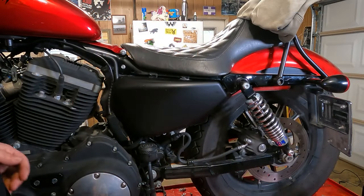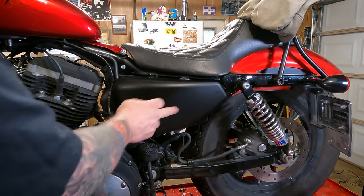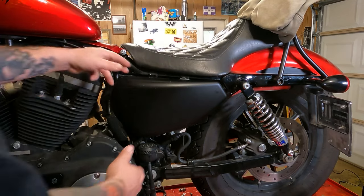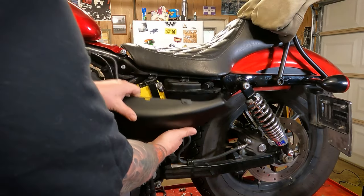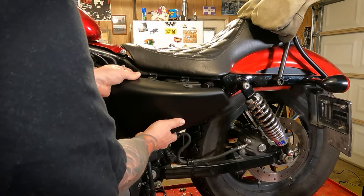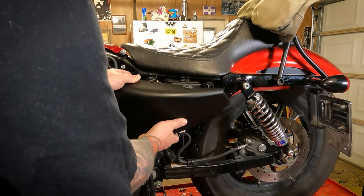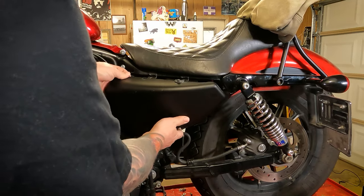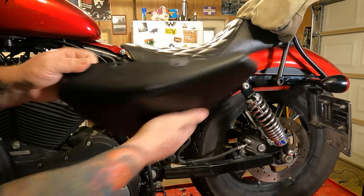To get to the battery on your fuel-injected Sportsters, it's going to be under this teardrop side cover on the left side of your motorcycle. Just pop this right off, then lift it up — you might have to wiggle it around a little bit — and you should be able to slide it out of that little plastic rubber grommet down there. Just like that.